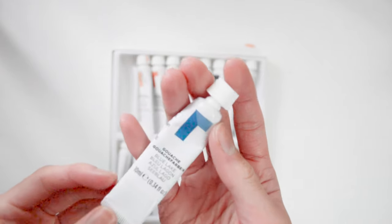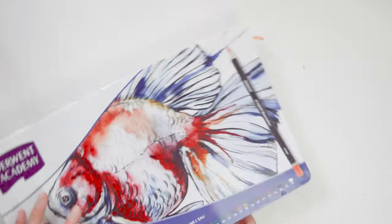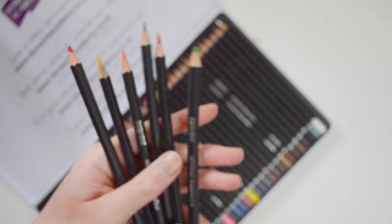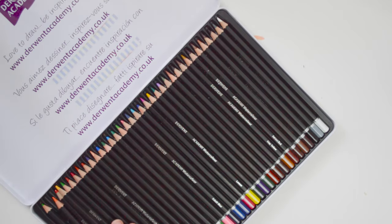I also have these watercolor pencils that I leave in my cupboard, kind of hiding underneath everything, because I don't use these that often. However, I am trying to use these as I really want to experiment with watercolor pencils and try to get some nice textures, as they come with a wide range of colors.